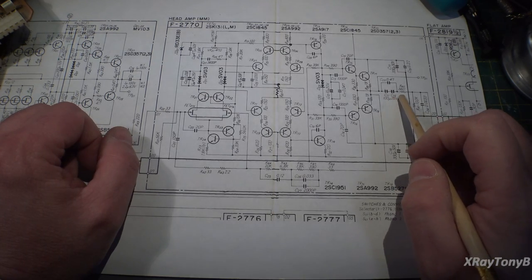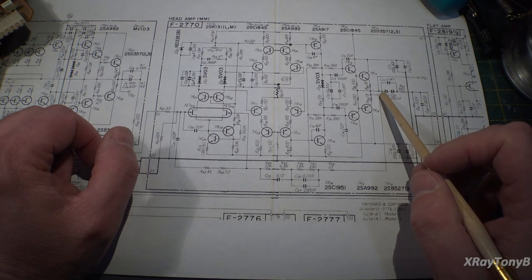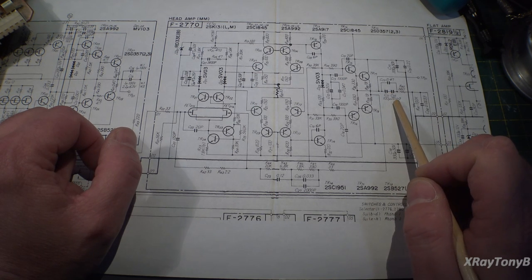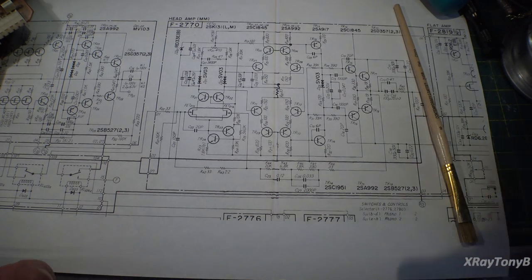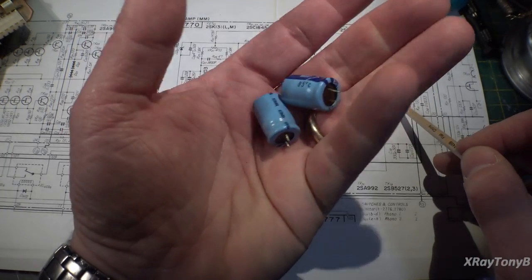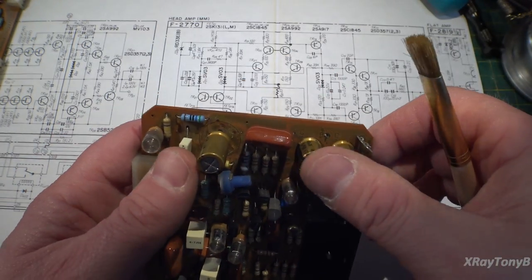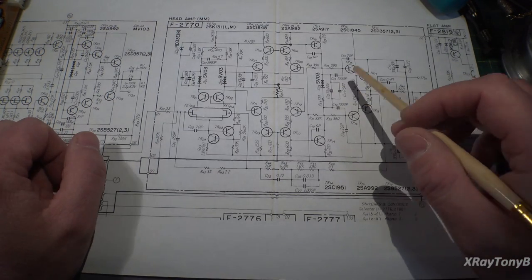Another thing that was a little surprising was the output decoupling. Here's the output of your Darlington complementary output section, and it goes through two back-to-back capacitors in series — 100 microfarads at 25 volts — bypassed with a 0.47 film cap. I was kind of surprised that instead of using a really low-noise, high-end, low-ESR cap, they just used these plain old Nichikons. They're good caps, but I was surprised they went through all this effort and then just threw these in at the output. So what I did was use some Nichikon Fine Golds — I think they'll be good, and I left the rest of it as is.